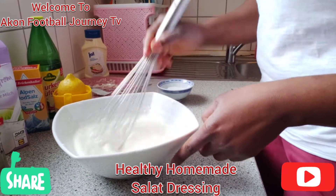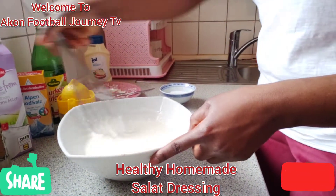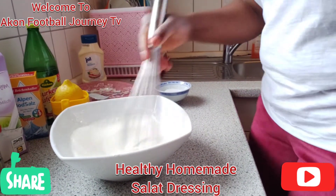So I'm going to add a little bit more milk to loosen it up.